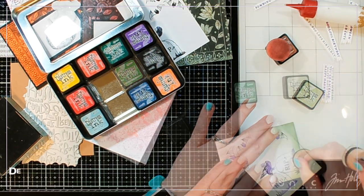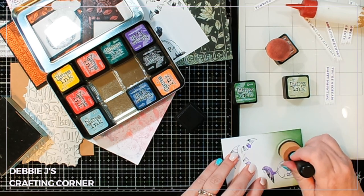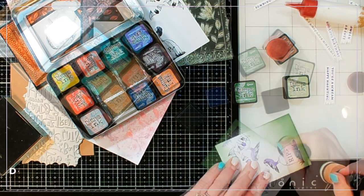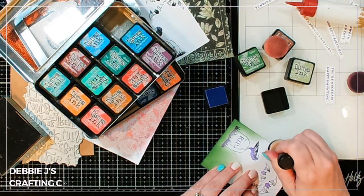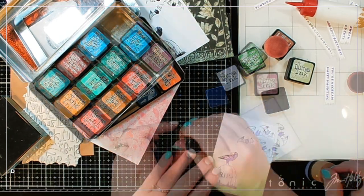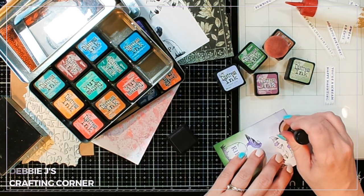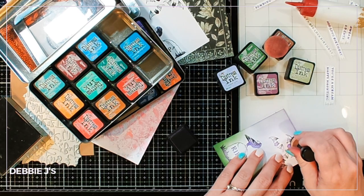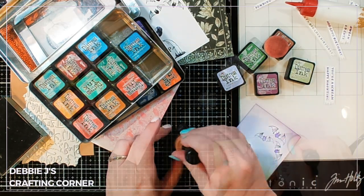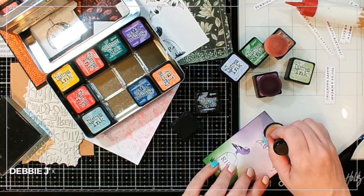I decided I don't want it to be stark white, so I'm adding some additional color using some of my distress ink cubes. This little pack sits off the side of my desk and I can bring it in whenever I want to do a little bit of quick ink blending. I'm adding color all over that panel but leaving parts of it still white, like the tombstone. I really like the way this one turned out — it turns out pretty cool.